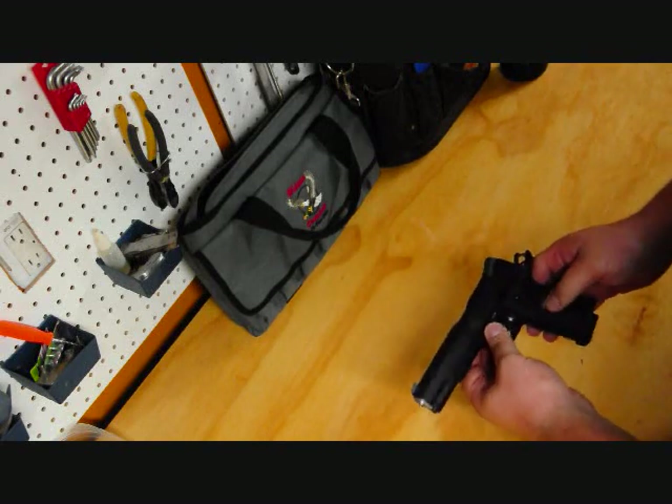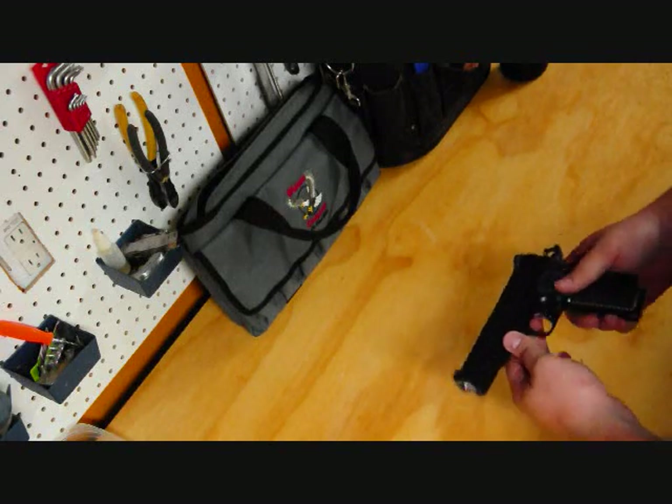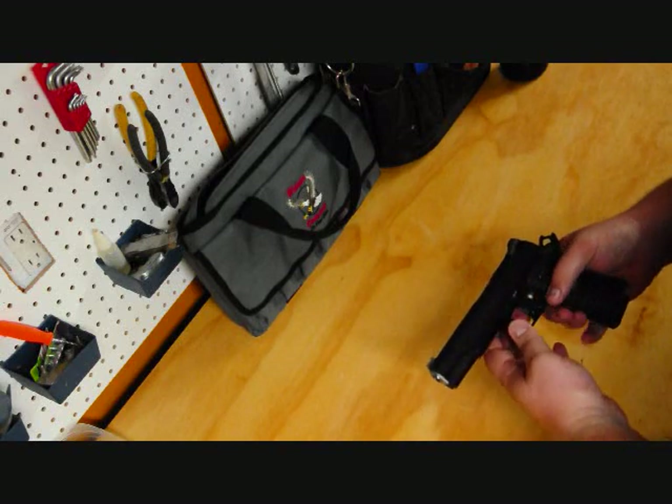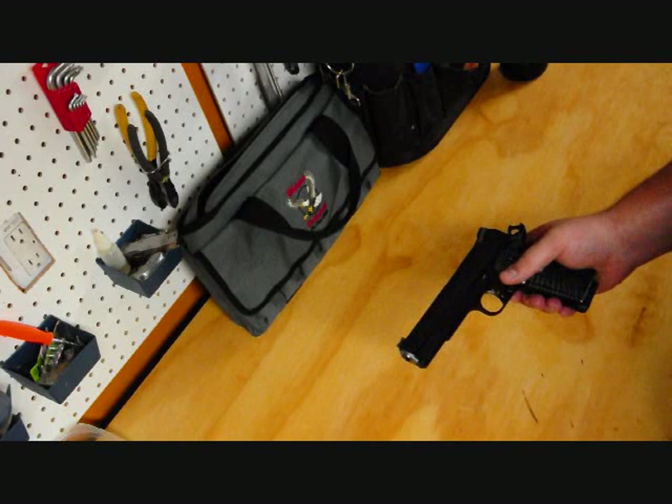1911s aren't difficult to clean or field strip, as some people will lead you to believe. Polymer guns — Springfields, Glocks — they're extremely easy to tear apart, but 1911s aren't much more difficult.